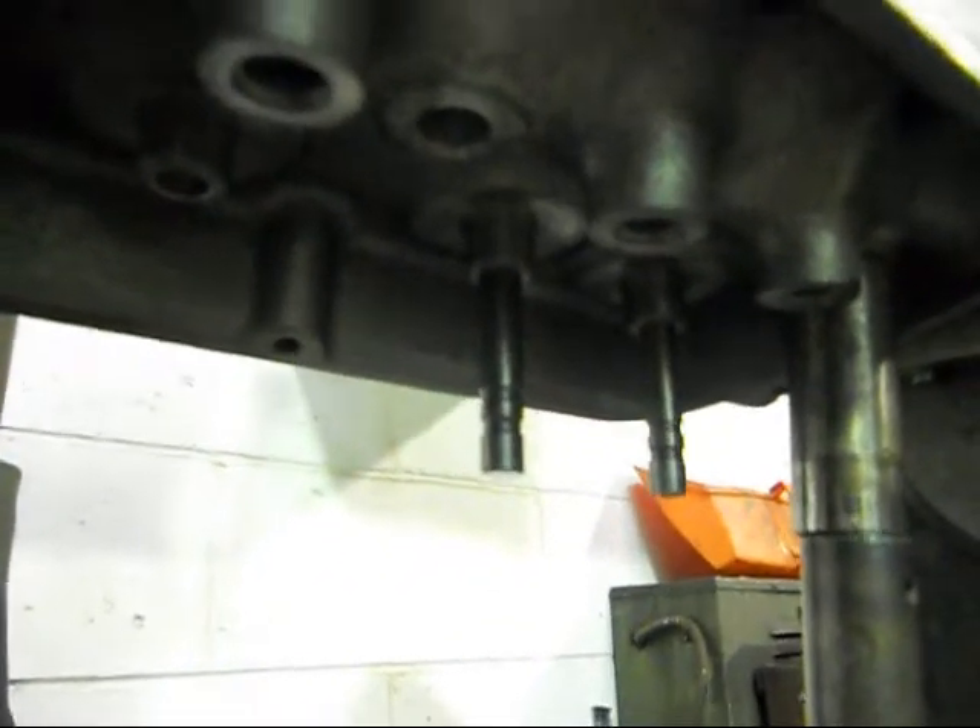What I'm getting at is: when I cut the seats I'm actually blueprinting them, so every single valve spring has exactly the same pressure in pounds per square inch.